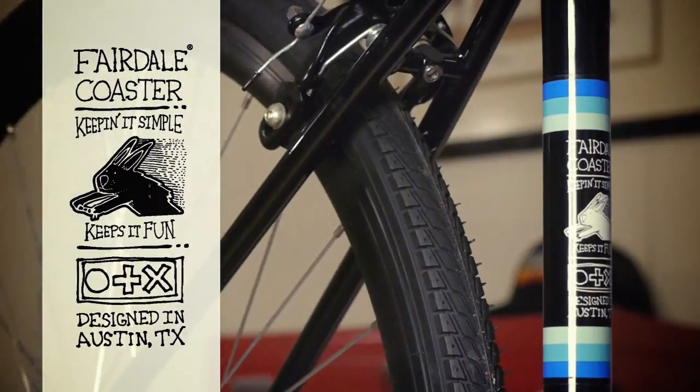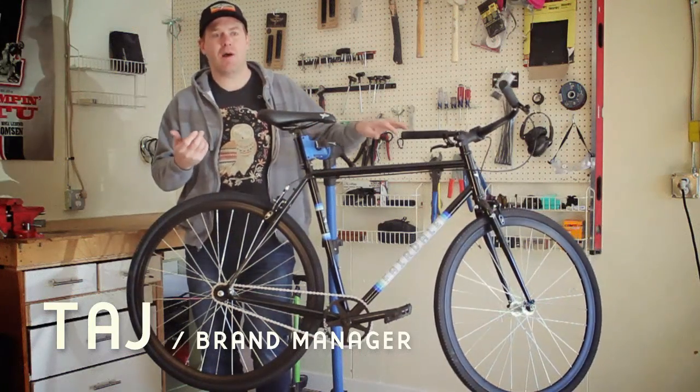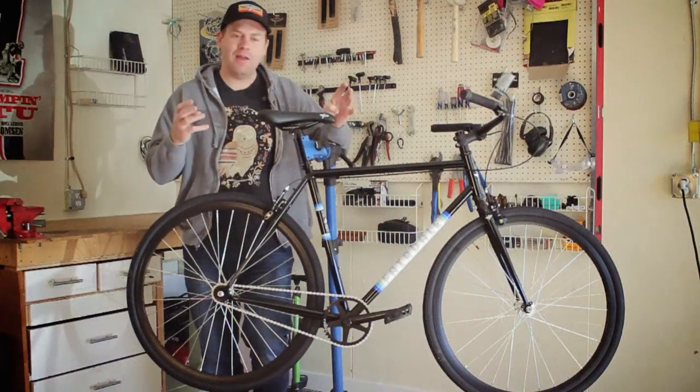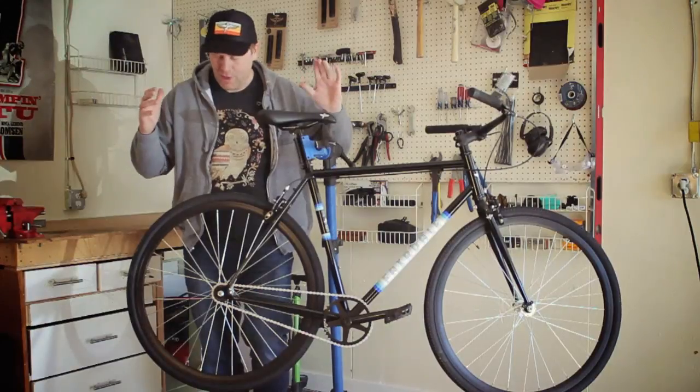I'm going to tell you about our coaster. We strip the bike down to as simple as we can be. It's a single speed, so it's a lot less maintenance and you're going to ride a lot more. This bike really embodies Fairdale — we want to make bikes that are simple and fun to ride, with as little headache and as little complication as possible, and this is that model.